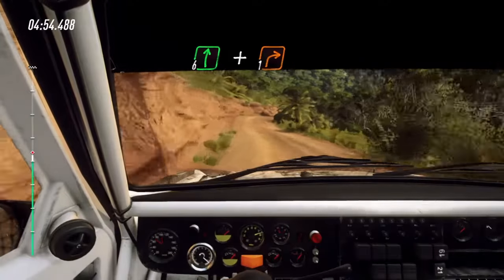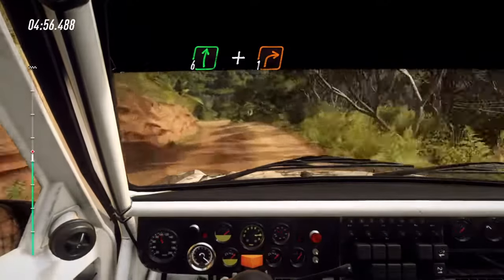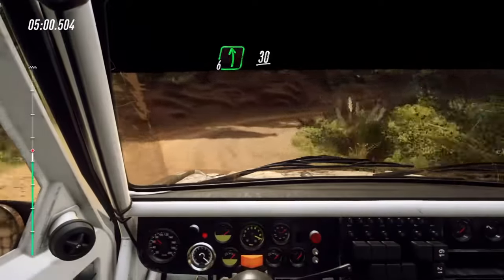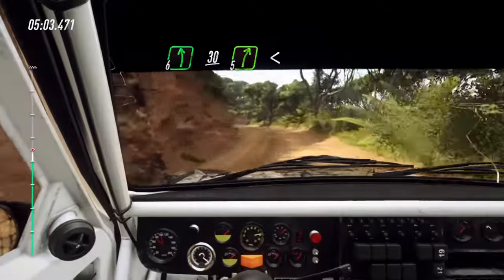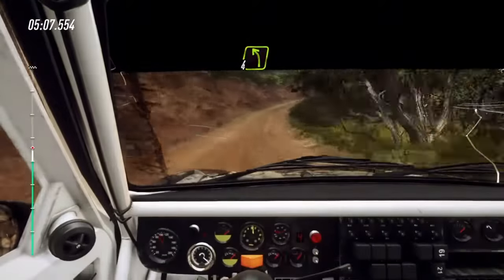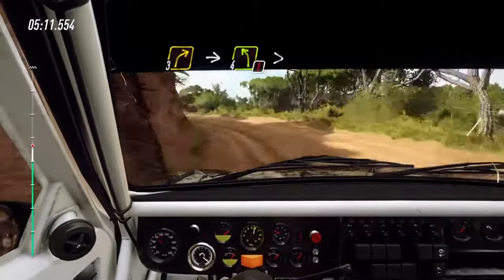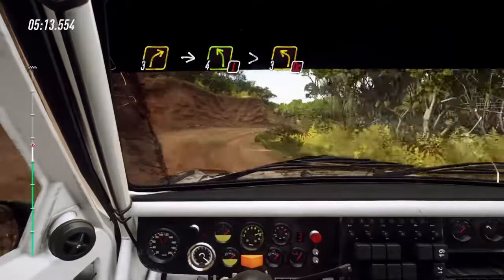And keep left, into 1 right long. Opens. Into 5 left. 30. 5 right long. Into 5 right long, opens. Into 3 right, into caution. 4 left long, tightens 3. Don't cut through narrow gate.